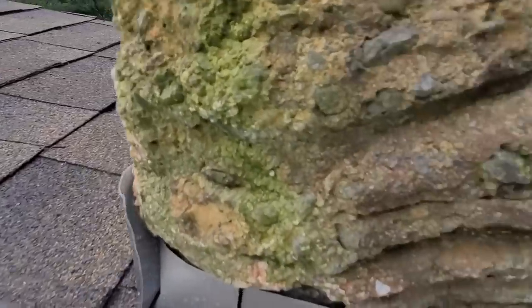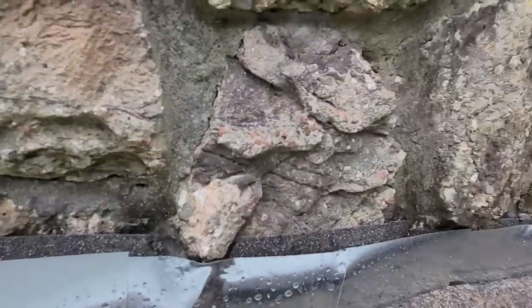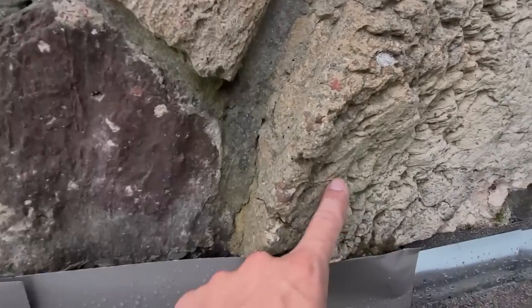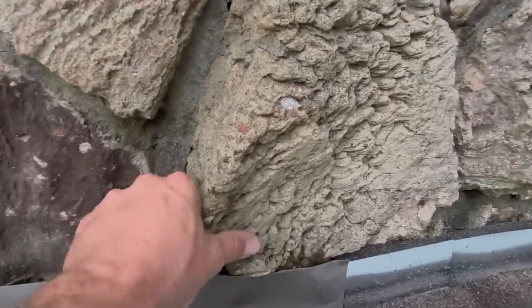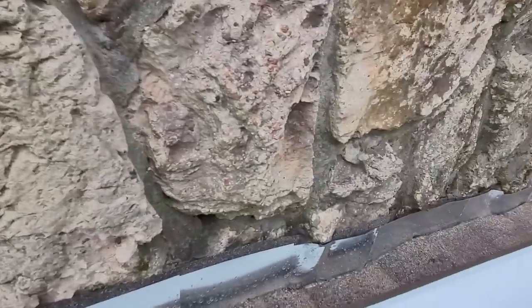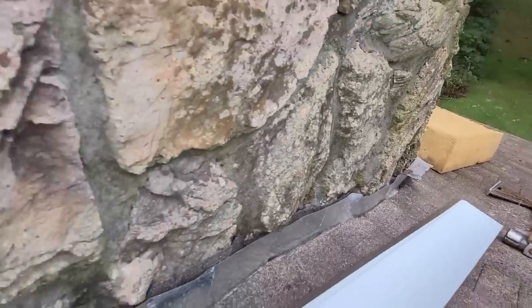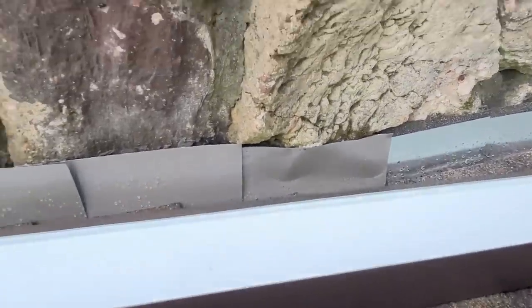All right, so we put some marks on there — probably really hard to see those pencil marks. We put the piece up and traced it. Now what we're going to do is right under this mark here, we're going to grind in a little bit — we're going to shave the stone down as much as we can so that we can get this top as short as possible so it doesn't look so bulky.